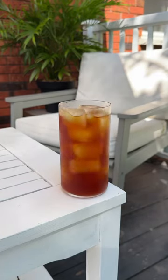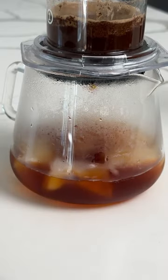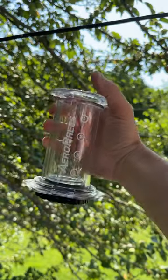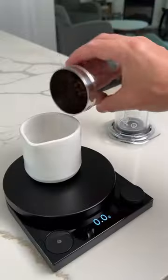One of my favorite ways to enjoy coffee in the summer is flash brew style coffee, and it works by flash chilling the coffee over ice. Let me show you how to make it with the Aeropress.